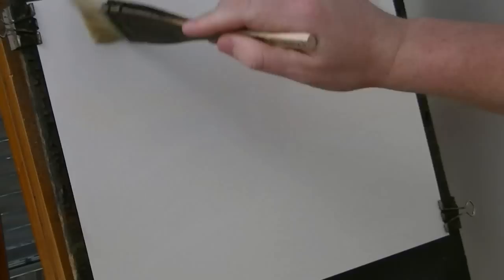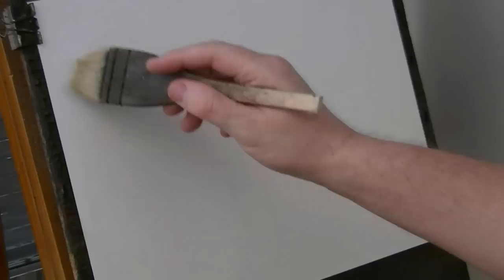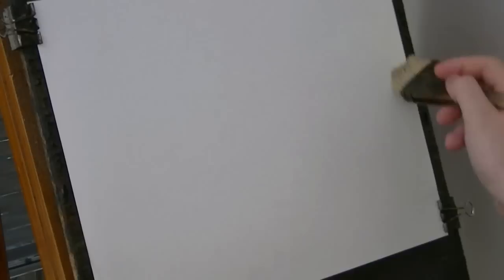Thanks for joining me again. I'm just going to start off as usual with the large hake brush — that's the 45mm one if you're trying to find them. I'm buying mine on eBay.